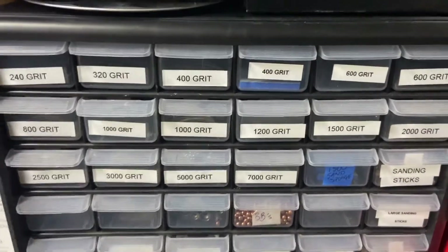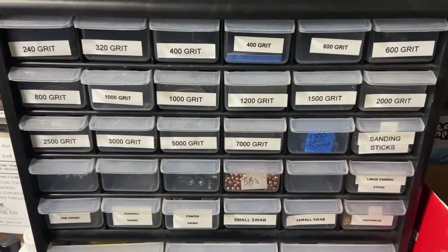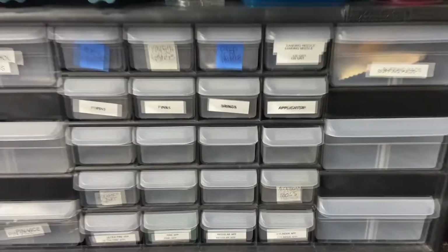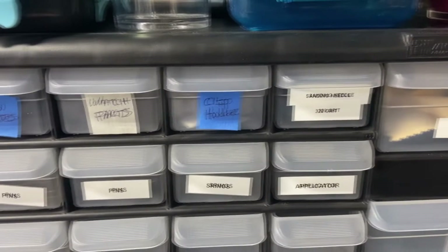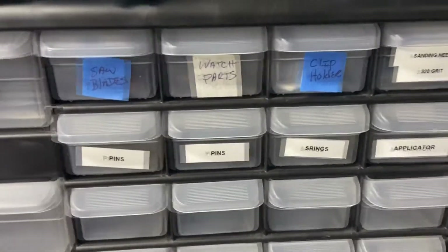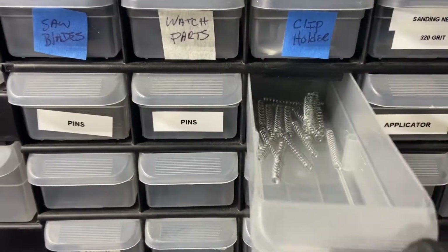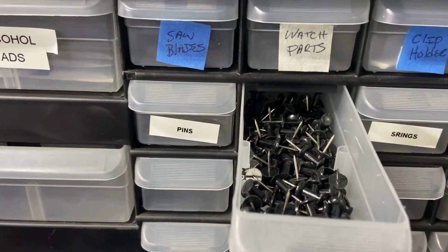Here's all of our different sanding paper, all sorts of different grits — most of these are sponge ones. Then we have another container up here on our pegboard. In here we just have a few things: some saw blades, some watch parts, clip holders, sanding needles, applicators, and pins. These are just makeup applicators and springs from pens, and then push pins for hanging stuff up.